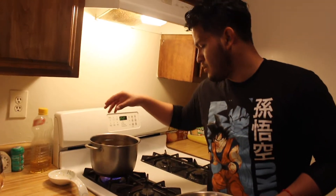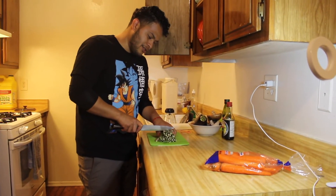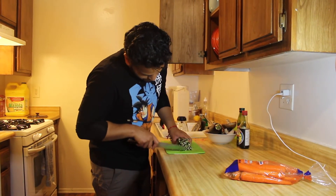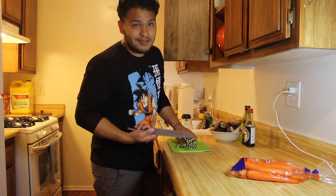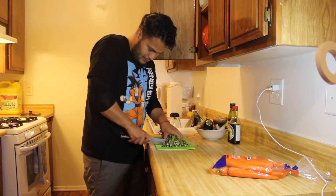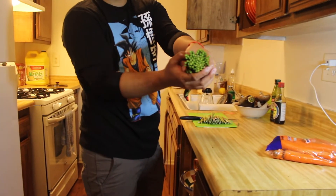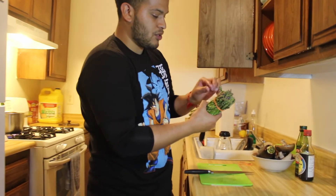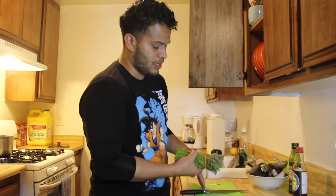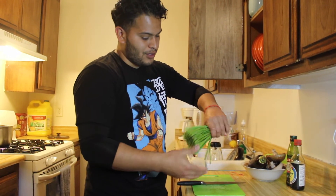Now cut the asparagus about an inch from the stem because that bottom part is dead and you don't want that in your food. I leave the top rubber band on and remove only the bottom one so they all stay together when I cut — that way I'm not fighting with them.